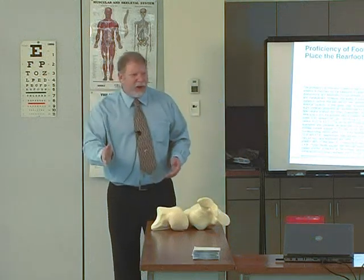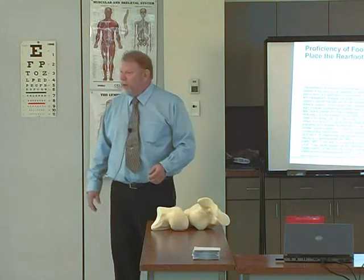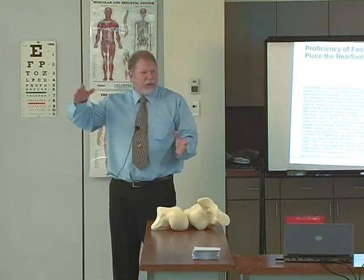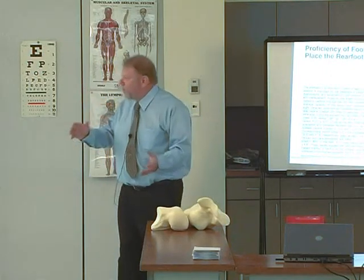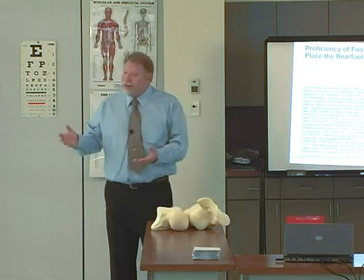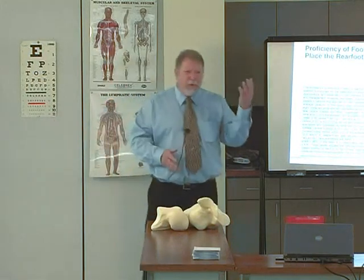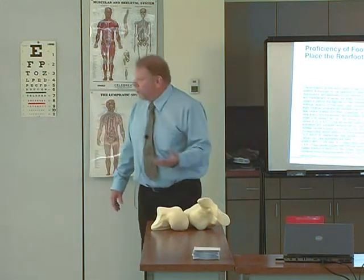There's an error in the bisection of the leg, and there's an error in the goniometer itself. When you start adding up the errors, you're at 10 to 12 degrees of error just in your measurement, and then you're applying from that measurement a correction of 4 degrees or 6 degrees.